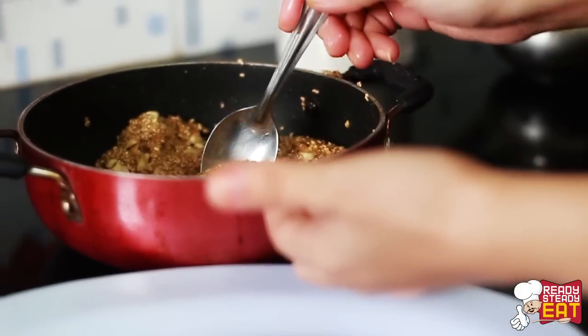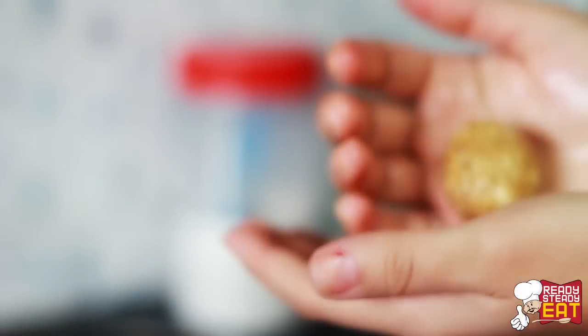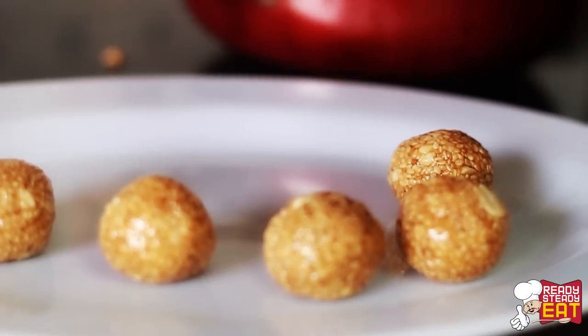Now grease your palms and while the mixture is still hot but warm enough to handle, take a tablespoon of mixture in your hand and form small ball-sized lumps. Roll each one between your palms until they are round and smooth, then lay them on a greased plate and let them cool down. Repeat this procedure for all the mixture.